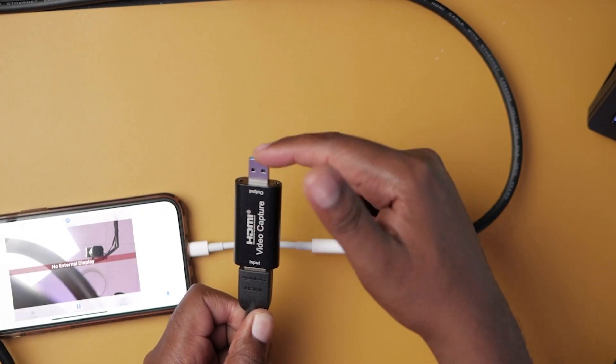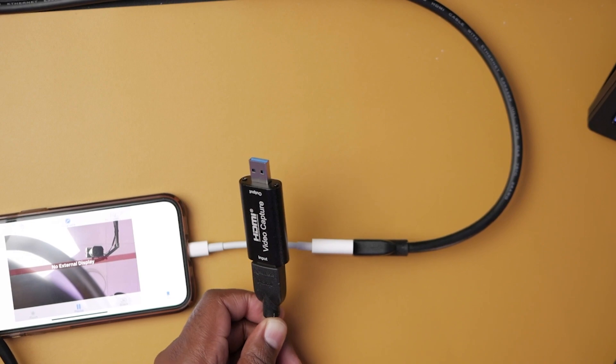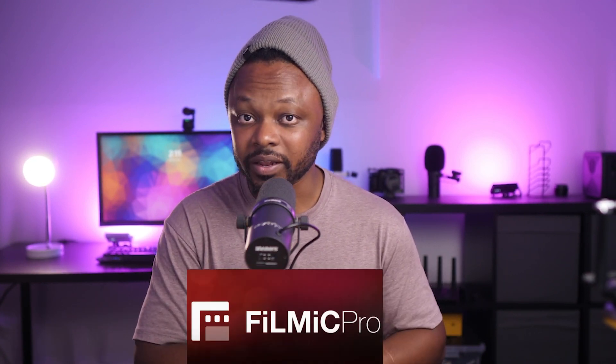If you want to use your phone as an HDMI camera — whether it's an iPhone or Android — and use it as a main or secondary camera for live streaming, I'm going to show you how to do that. The good thing about using your phone as an HDMI camera is that it's going to be more reliable. With wireless options, you may have connectivity issues — wireless is never 100% reliable. I'll show you how to use an app called Filmic Pro to send an HDMI signal into OBS and go live.